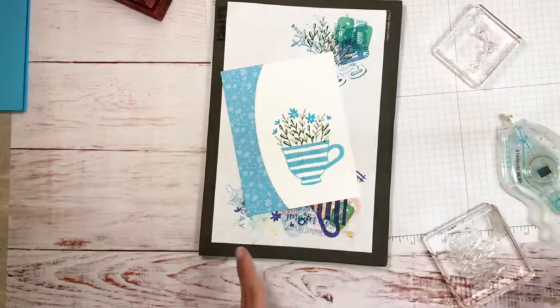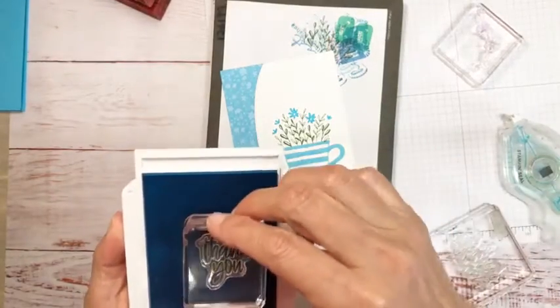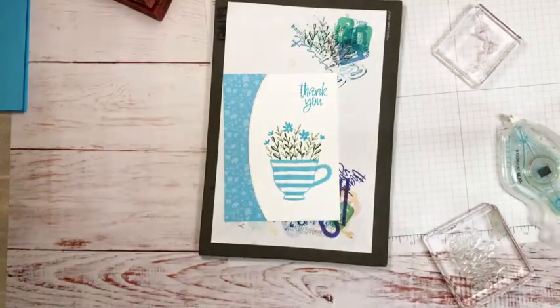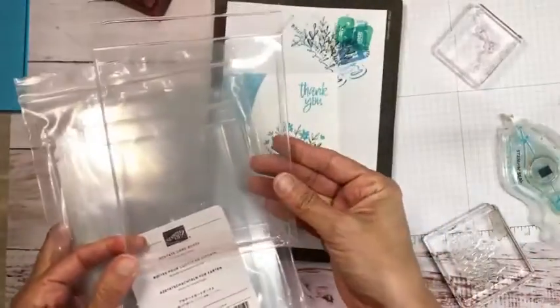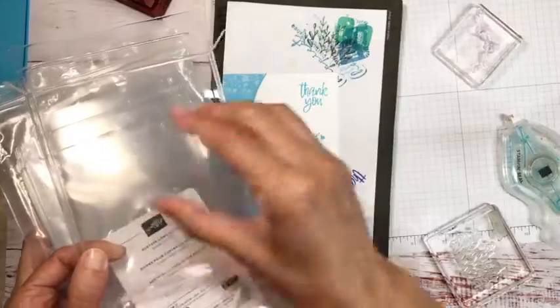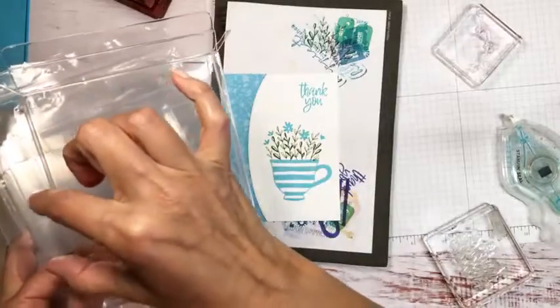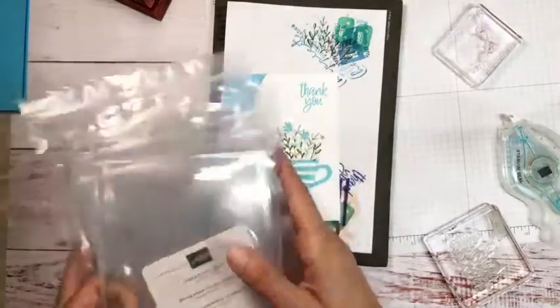We always need thank you cards, right? I also thought this would make a super cute gift. I pulled out some acetone card boxes and thought it'd be really cute to do a belly band on one, add envelopes, maybe a flower on the envelope, and then a circle die with a teacup on it. That's my thought process anyway!